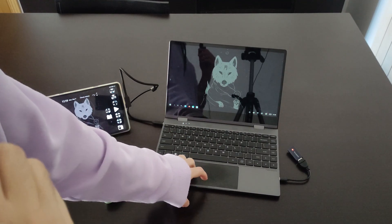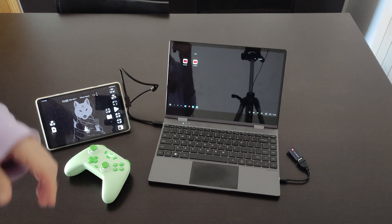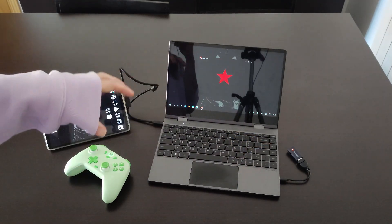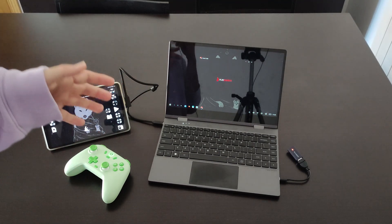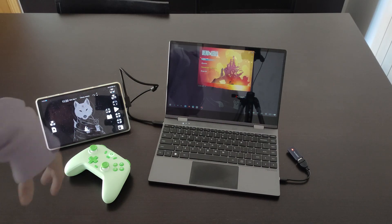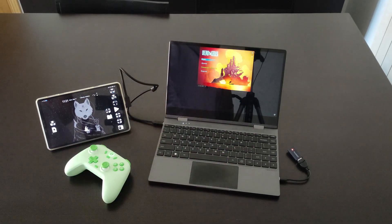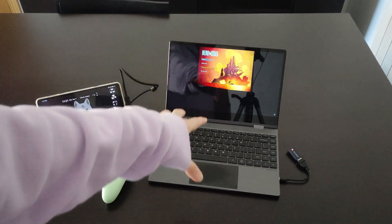Let me show you some problems I found — though I think most are related to the connected device rather than the Lab Dock itself. For example, Fortnite runs fine, but if I open Dead Cells, I cannot put it in full screen. It appears in a small square instead of full screen, which is likely a bug with the game and the Lenovo computer mode.